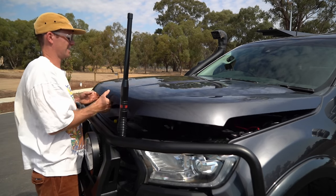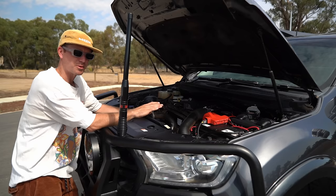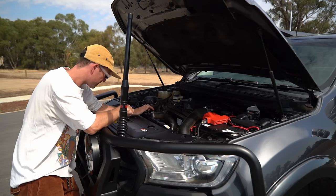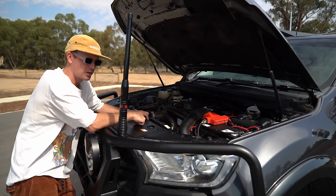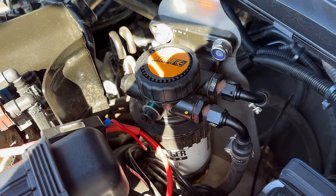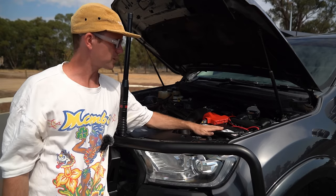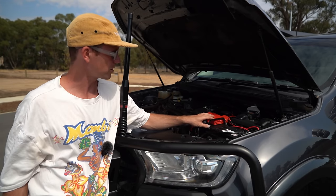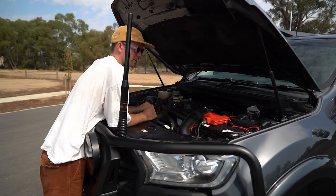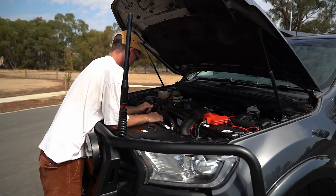Into the engine bay — contrary to popular belief, this car is not tuned and nothing has been done to it. It does have a Direction Plus transmission cooler, which keeps the trans temp down. I monitor it with a little app on my phone using a sensor. I've also got the Direction Plus pre-fuel filter. Unfortunately it's not very exciting — it's basically stock. I have a new battery in here because ours died; it's just a cheapish one from Super Cheap Auto. All the neat wiring has been done by someone else — all the bits that aren't neat, I've done.